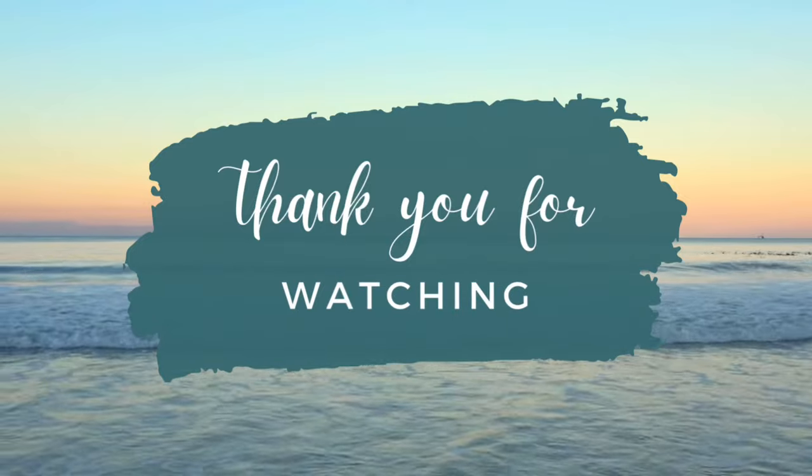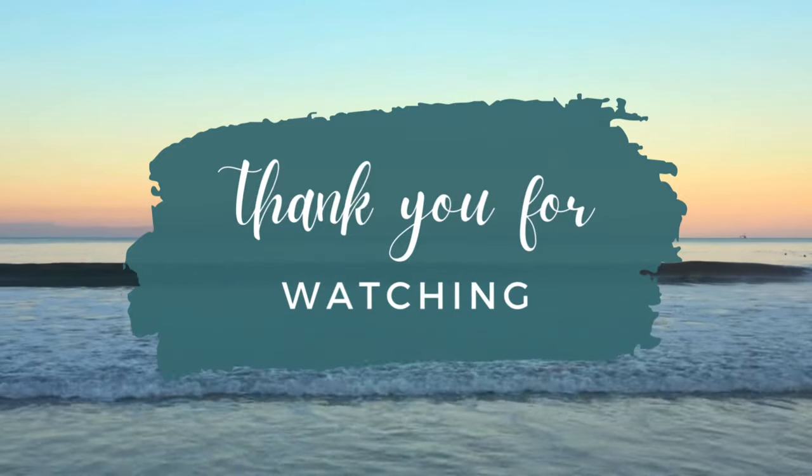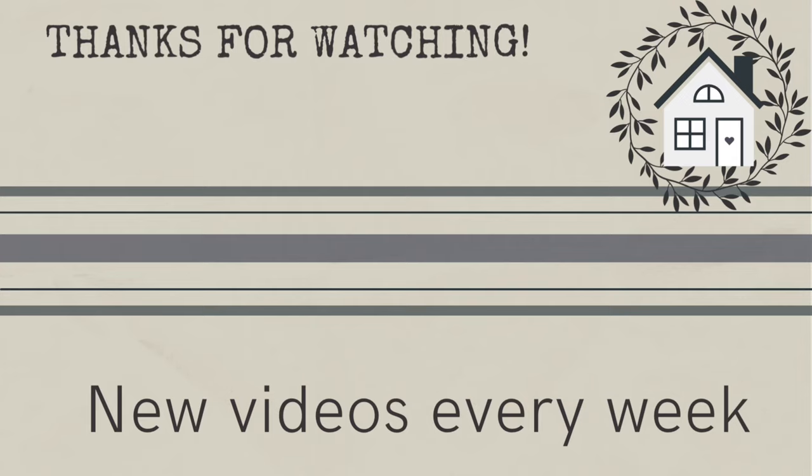Thanks for watching everyone — I appreciate you all so much for spending time with me each week. If you'd like to see more beach boutique decor, click on the link I've provided and I'll see you next time. Bye!